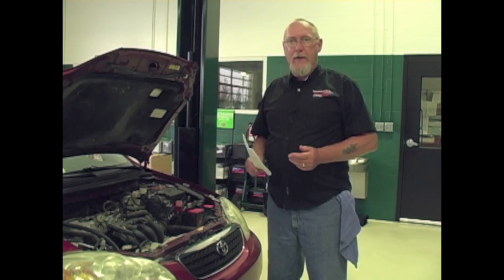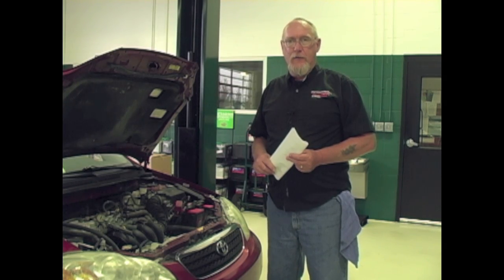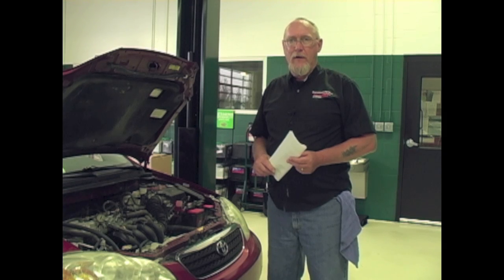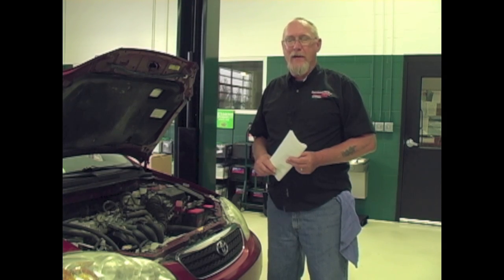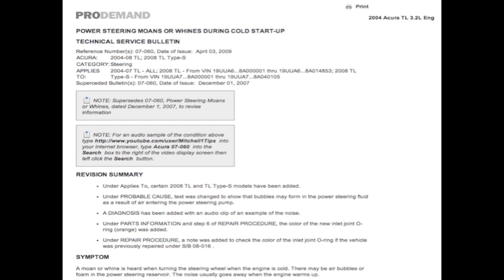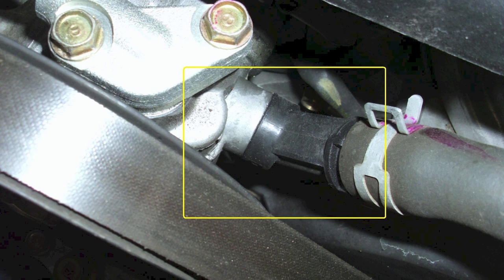Once you've identified that there is a way for air to enter the system, focus your attention on the low side or return side of the power steering hoses. This is typically where you'll find the problem, and often all it's going to take is a turn or two of a hose clamp to cure the problem. There may be some cases where you'll have to do a little more detective work to isolate the cause. Always be sure to check the service information for the vehicle you're working on for any applicable technical service bulletins, like the one found for this Acura — this car would only whine when cold, caused by a 50-cent o-ring at the feed line going to the pump.